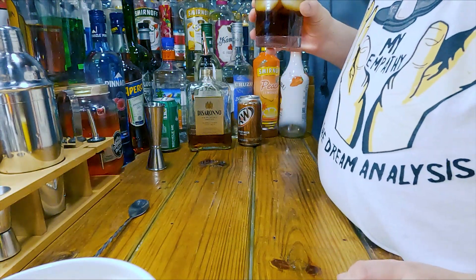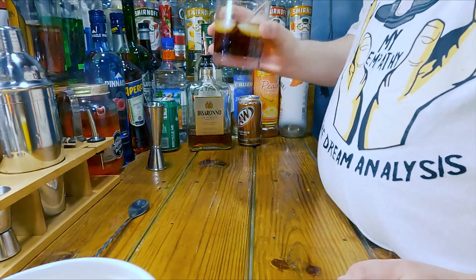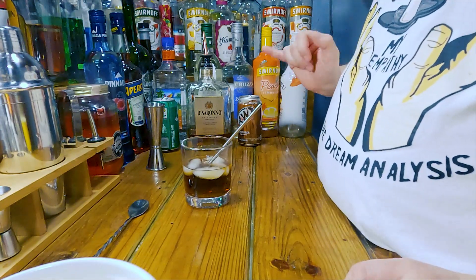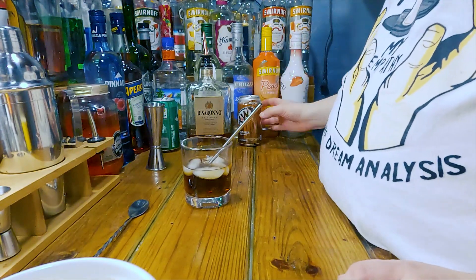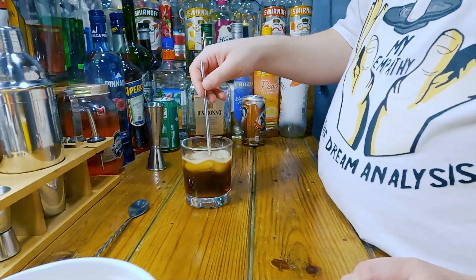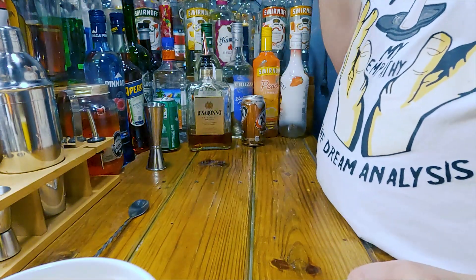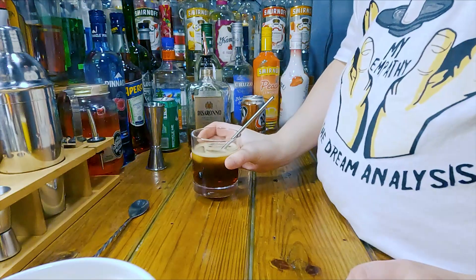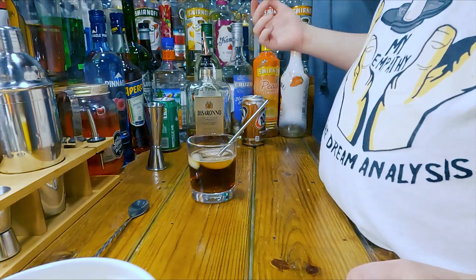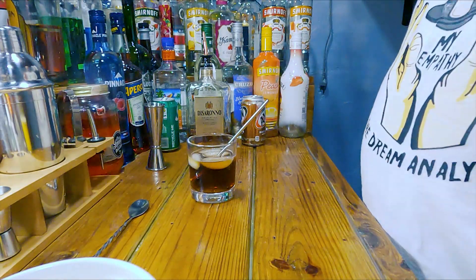Most people can't drink anything over 40 or 60 proof, so this right here is delicious. I'd recommend maybe a little bit more root beer. Let's try a little bit more root beer — yeah, I'd recommend a little bit more root beer, but that's just my personal taste. I don't know what to call this — Disaronno beer or something.